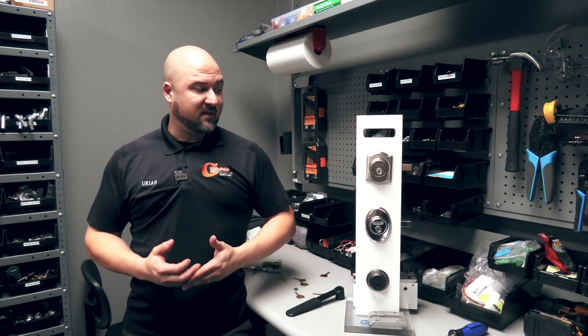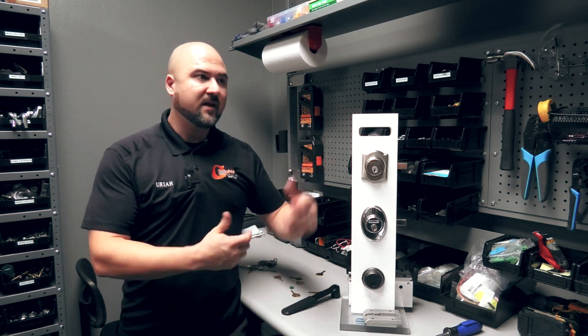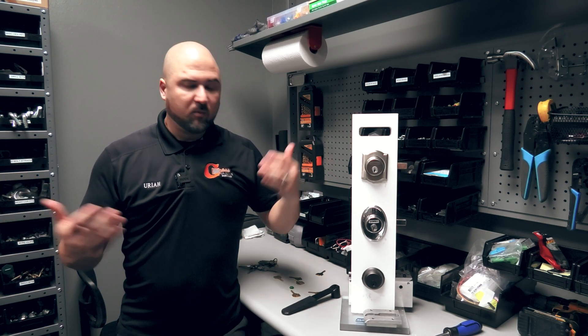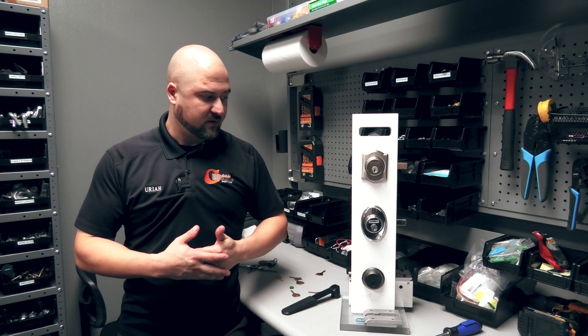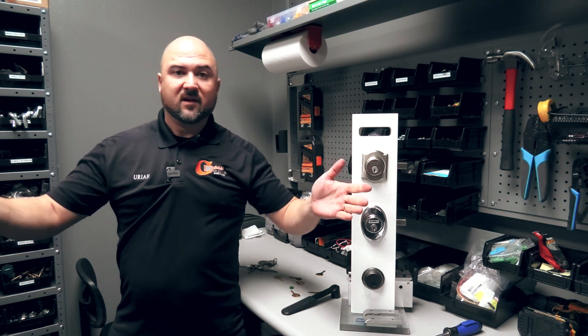Hopefully this helped you understand what a bump key is. It's a method we use when picking is taking too long — hands cramping up — so you grab a bump key and pop, pop, pop, got it. Or if that doesn't work, you go to plan C or D. Bump keys, picks, and if we can't get in that way, then it's drilling. Those are the main ways locksmiths get in.